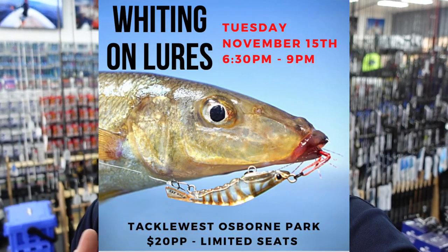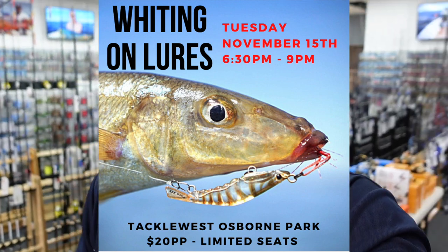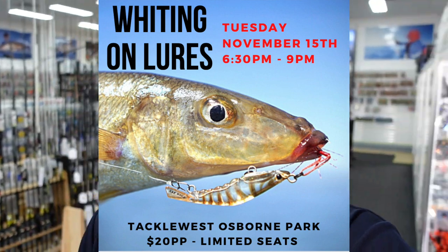That's a look at some of the new things that have come in and what's been restocked over the past week. If you'd like to come to our seminar night on the 15th of November, the link is in the description below. You can register via Instagram, Facebook, or by calling the store. It really is going to be a good night — every seminar we do tends to be pretty good. Thanks for tuning in guys, and I'll see you in the next video.